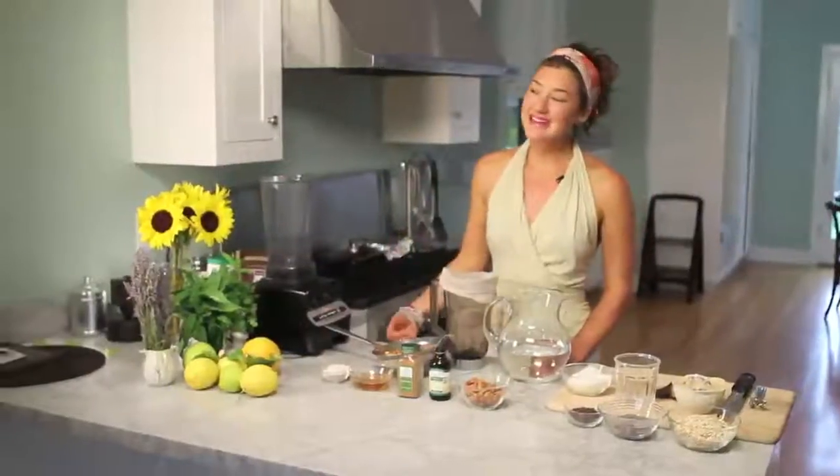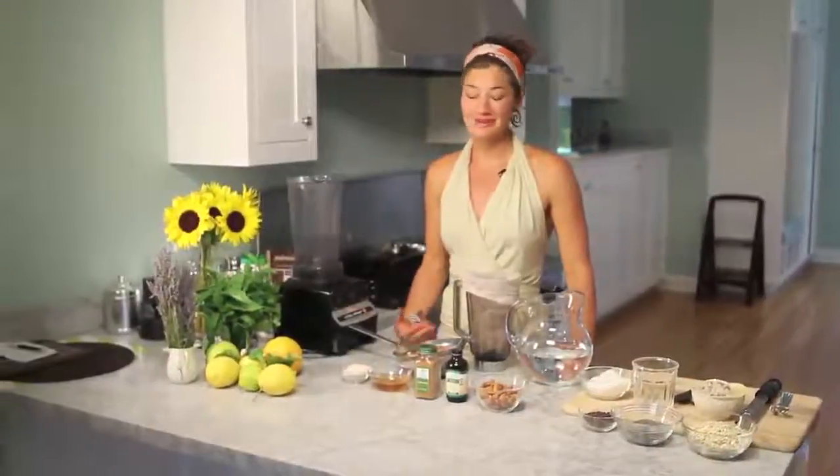Here's the lowdown on almond milk. It's full of vitamins, it's full of minerals — it's got vitamin D, vitamin E, magnesium and zinc, no sodium and no cholesterol.